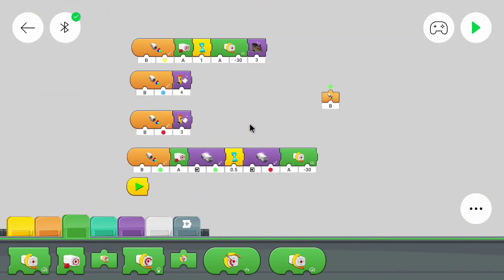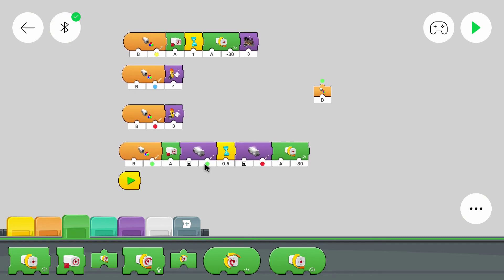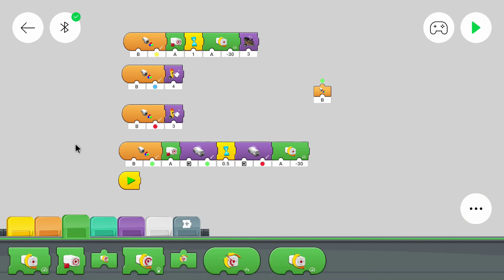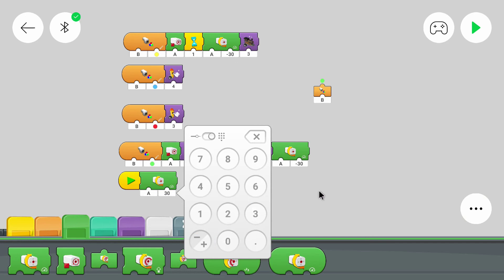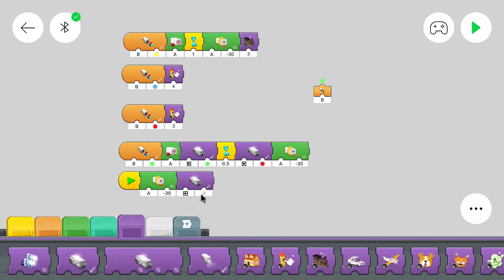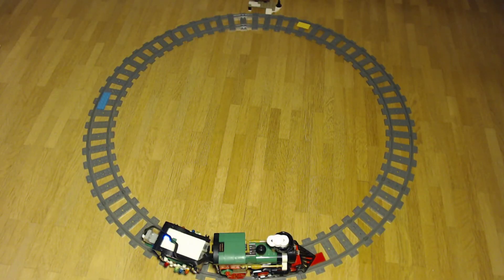There's still one thing missing — the starting behavior, the very first thing to do. With the current program, it will wait until the color sensor detects one of the colors, but if the train doesn't start on a colored plate, none of these blocks will be triggered. So we need a default behavior at the beginning that starts the motor, using the normal start block that executes when the program begins. There we start the motor and set the hub LED to red — because it's at the back of the train and the back can shine with a red light.